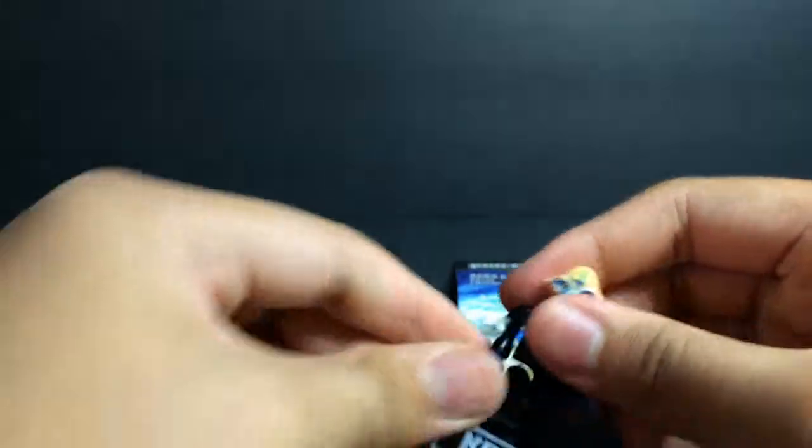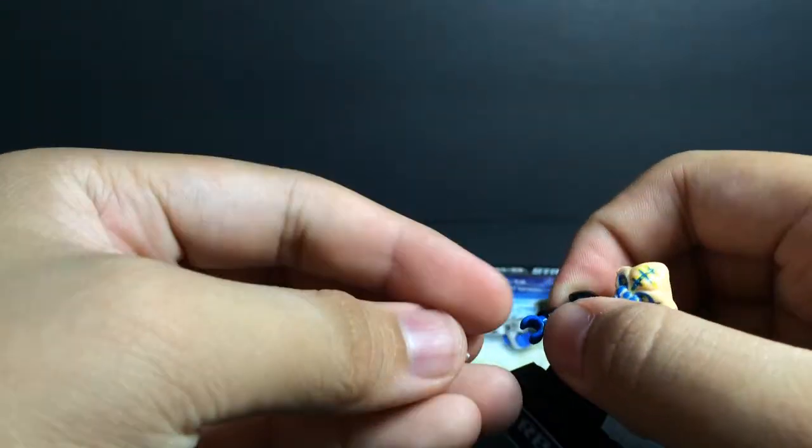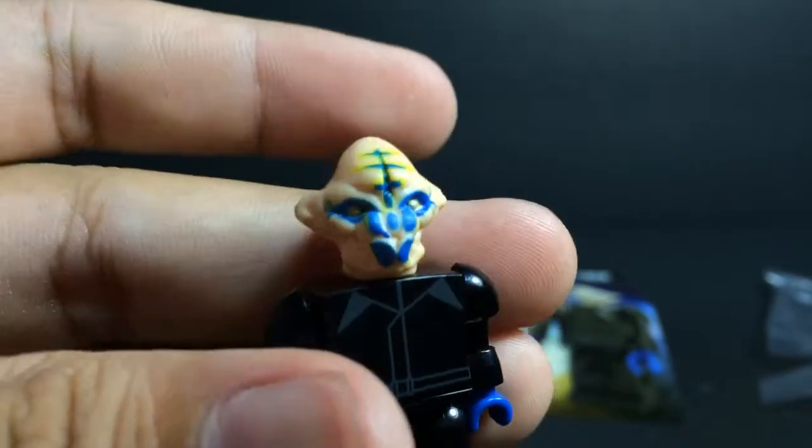So let me just peg in Lieutenant Sprog — kind of a funny looking name. There's his little gun here, it's kind of hard to get in. Let's take a closer look at his head — that looks pretty cool. Now opening up the second package right here to see what this could be, hopefully we don't get a duplicate.